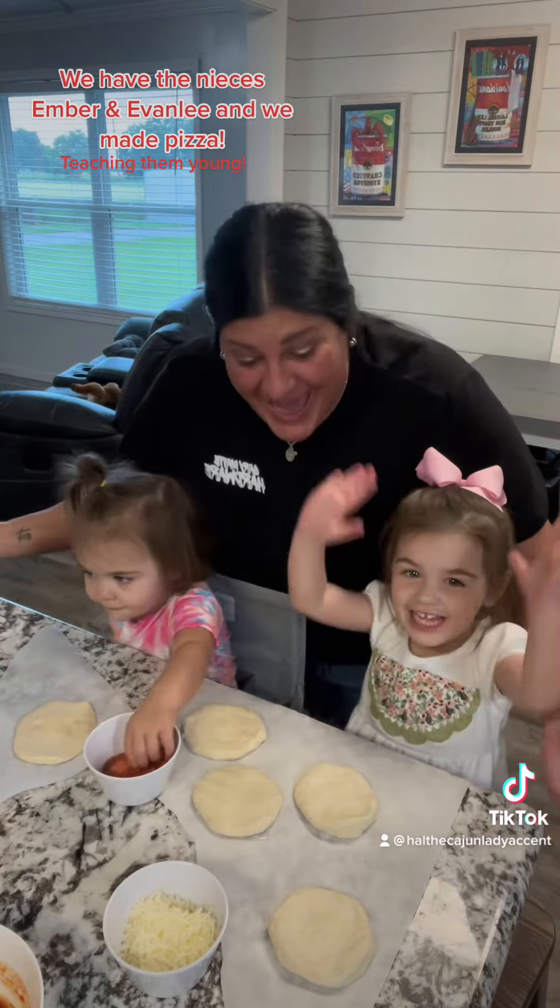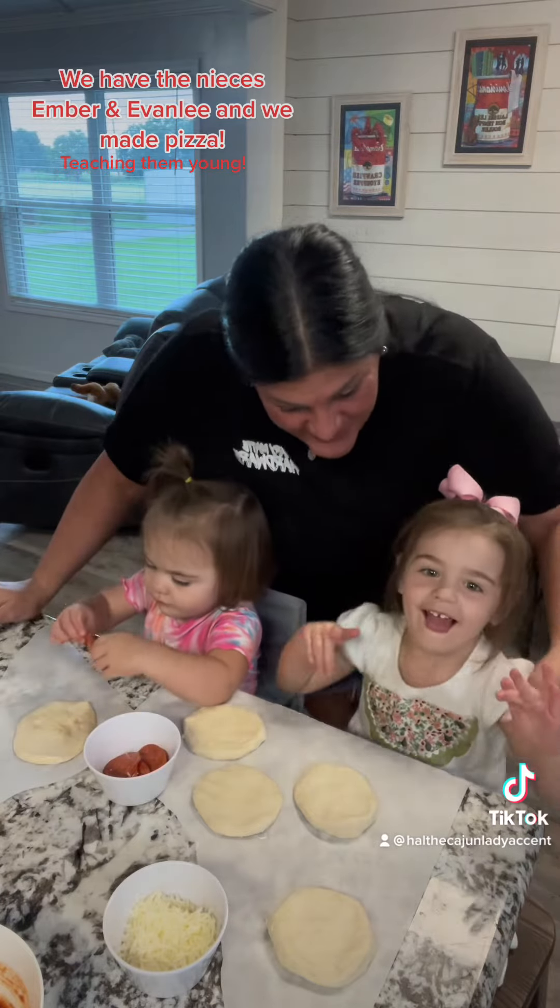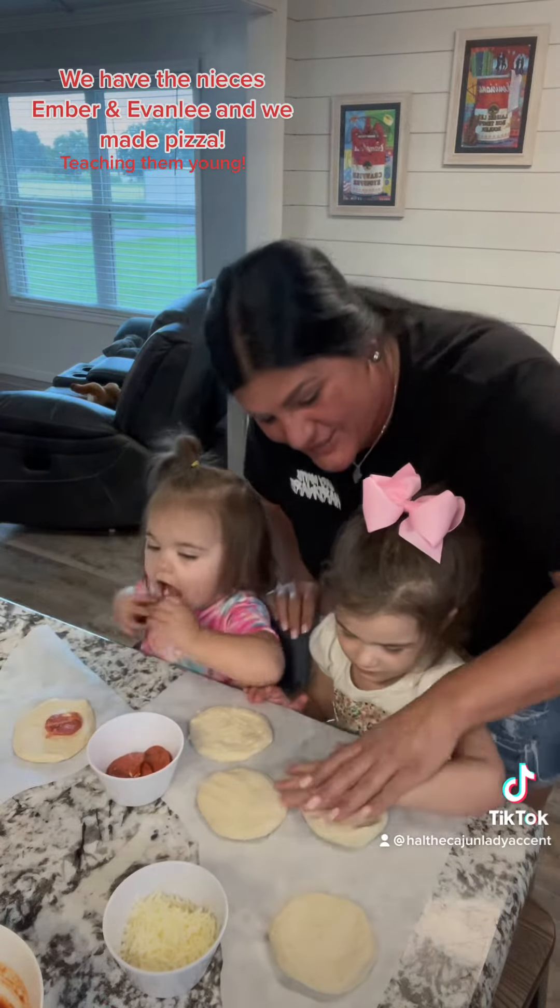Pizza! Yay! Yay! So let's show them what to do. First, we're going to flatten the dough.